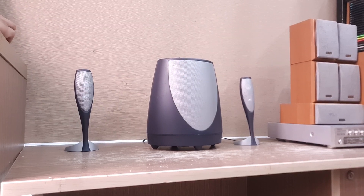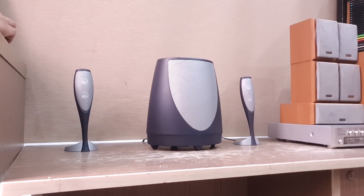Chúng ta có thể nghe nhạc trữ tình thoải mái, treble lên rất cao, không bị rè, không bị bể tiếng.